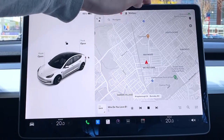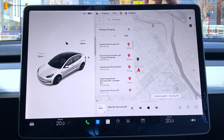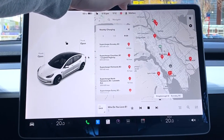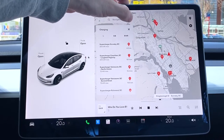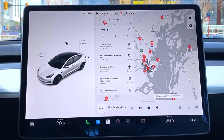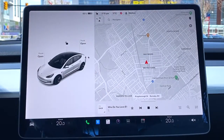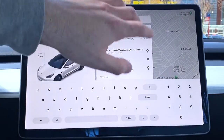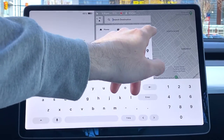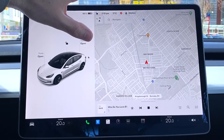You can toggle supercharger icons on and off with this button. You can filter by Level 3, Level 2, or Level 1 chargers — I personally just keep Level 3 showing so I can see the most powerful ones. For navigation, you've got a keyboard, numbers, favorites, home, and work. It's pretty basic but very effective.